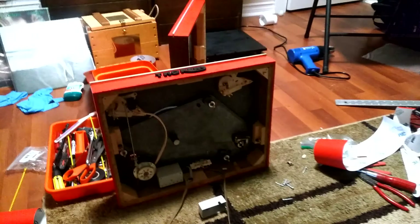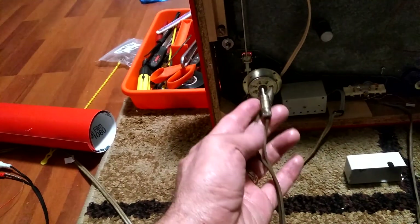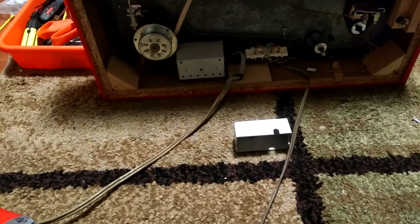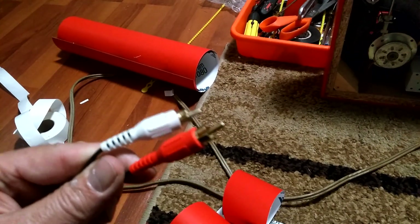Here we have the bottom of the turntable exposed. What I'm focusing on now is replacing these crappy RCA jacks that have been cut down — you can actually see they've been cut down several times, and they didn't even make the wires the same length. Not that that matters at the speed electrons flow, but what is most annoying is that this RCA cable is very short and very dated. I'm going to modernize it with a set of gold RCA jacks.